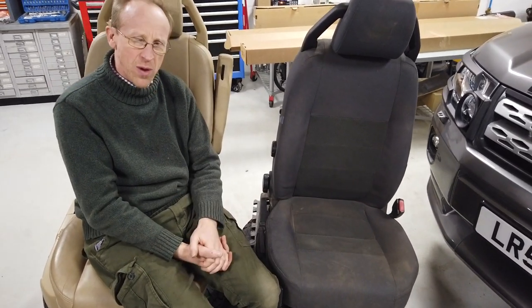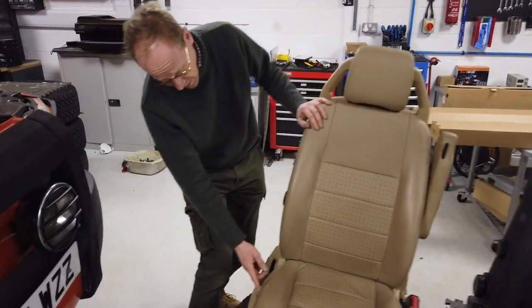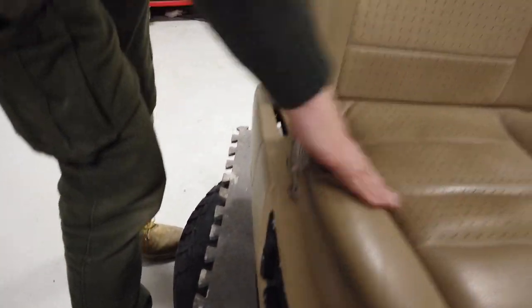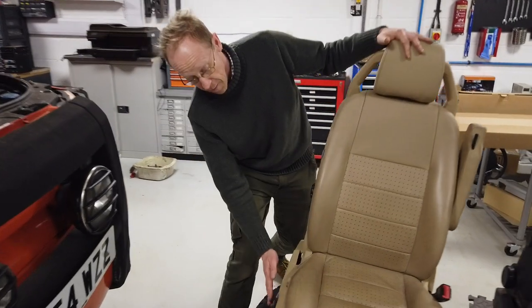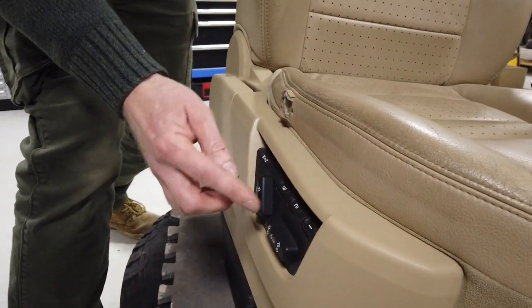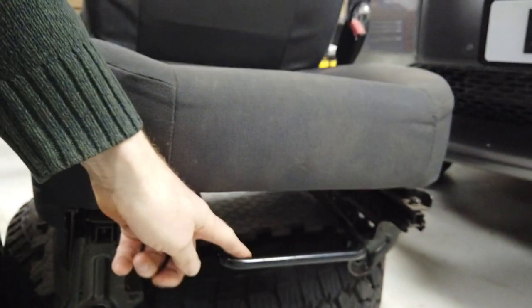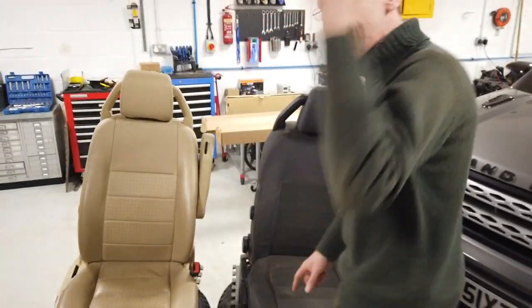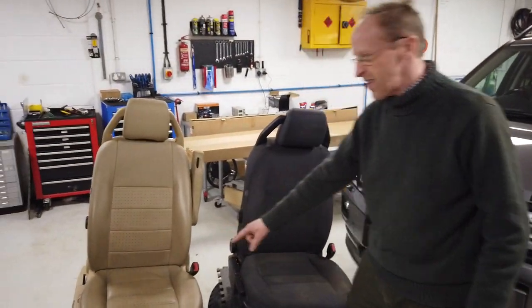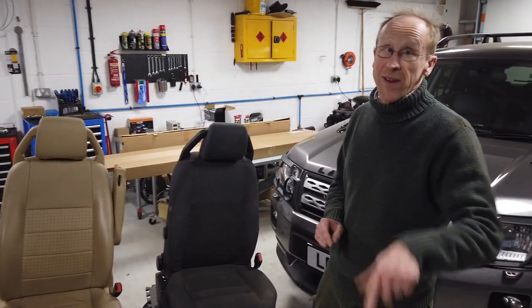These seats are dirty and dusty - they're okay but we wanted something a little more. We happen to have a set of these lying around which are not in mint condition - there's a little bit of damage there - but these are heated and also electric. We have buttons here that do up/down, forward/back, and memory functions as well. We thought: could we fit these in our car? Now if you're looking at seats on eBay, the giveaway is if you see a seat with this handle coming out the front, it's a manual seat.